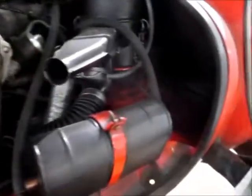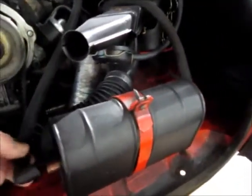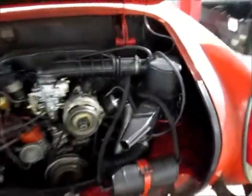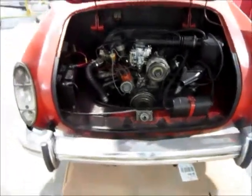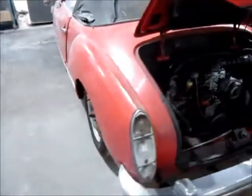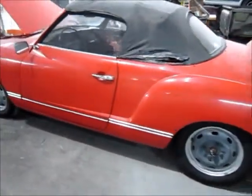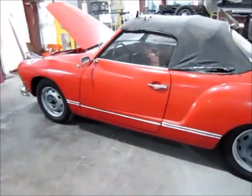These are kind of unique cars, and they don't appeal to everybody, but they are neat and they look pretty good when they're all fixed up and restored with a good paint job and nice wheels. Hopefully we can get this car back on the road and make it look good for this family, and then they can continue to enjoy it.